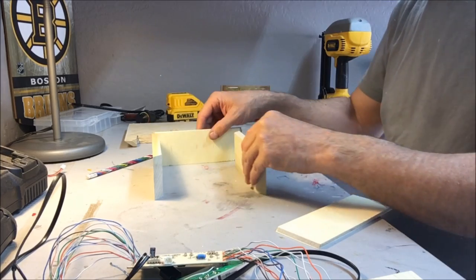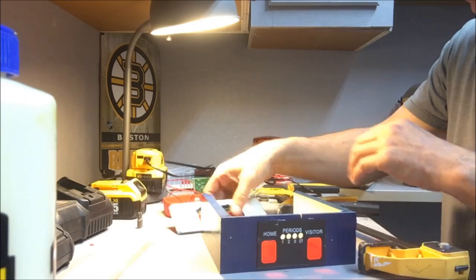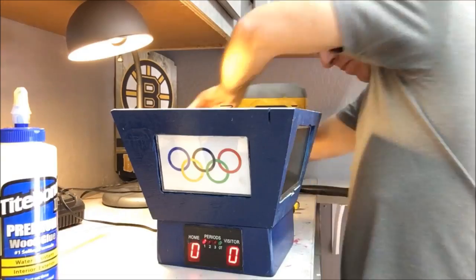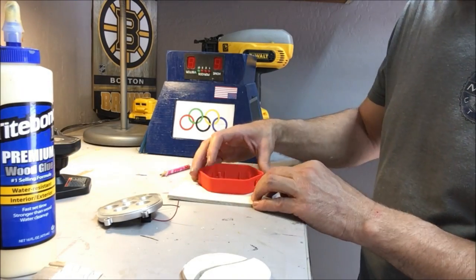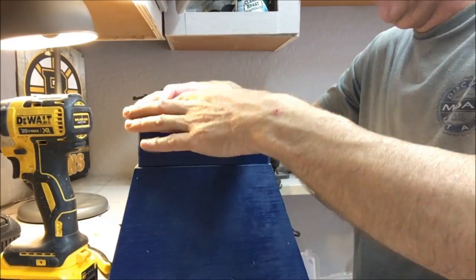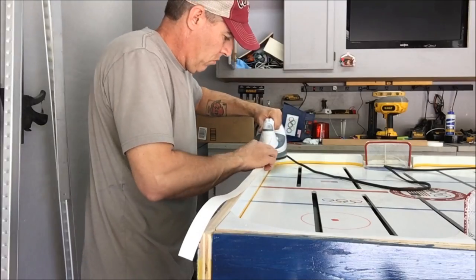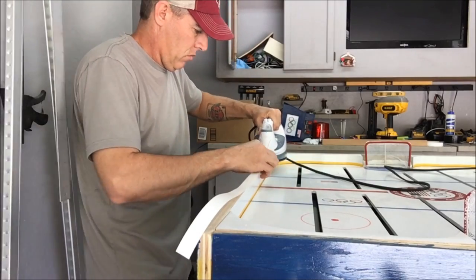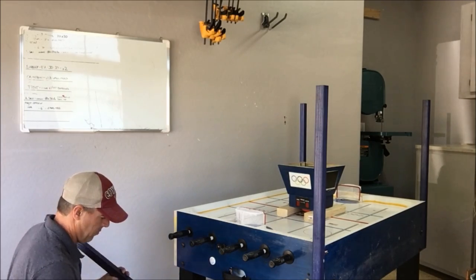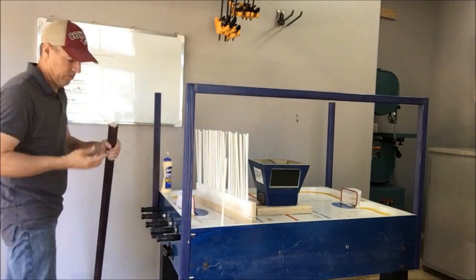Now I'm just making the new scoreboard housing to hold the electronics. I'm going to take this LED light and mount it underneath the Jumbotron to help light up center ice. This is just three-quarter inch melamine, which I'm applying to the tops of the plywood I added just to clean it up a little bit. I'm applying a frame to the board so I can mount the Jumbotron and some more LED lights.